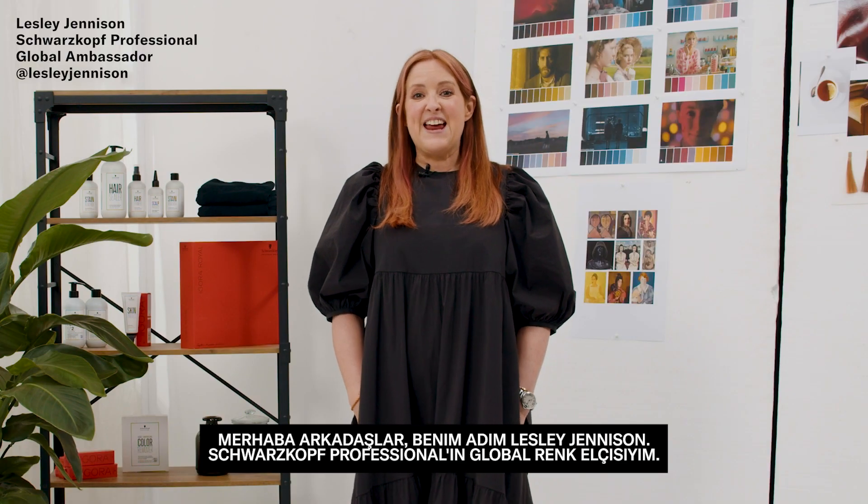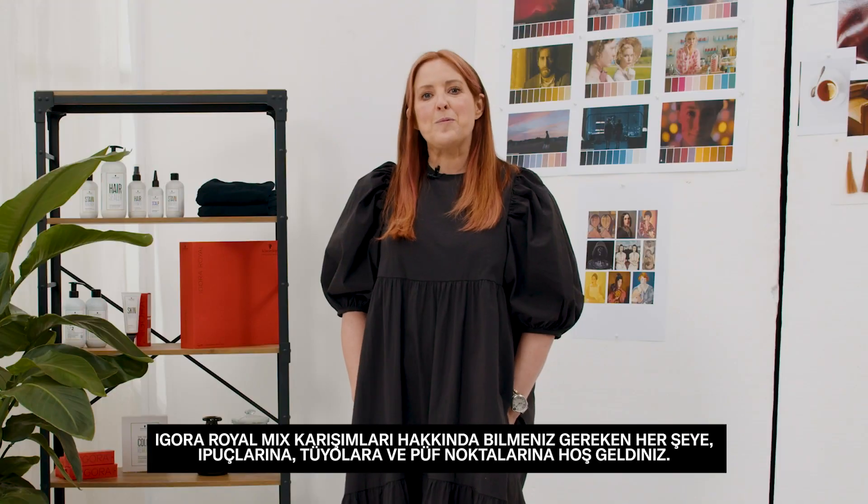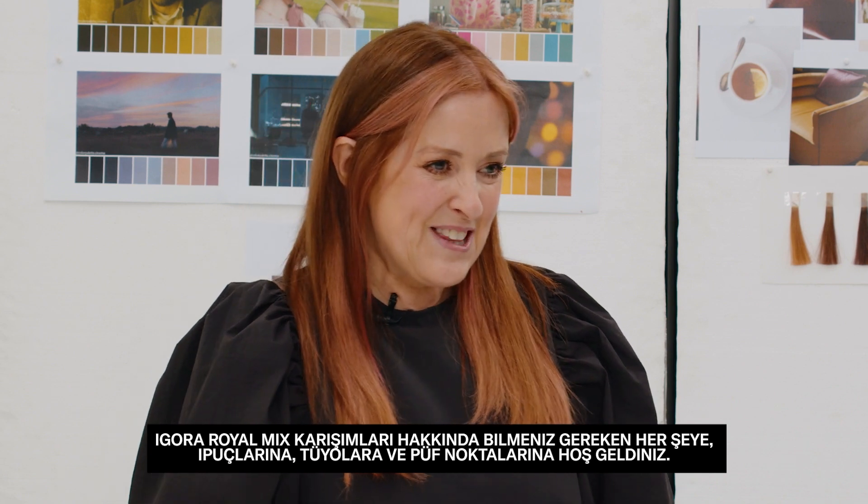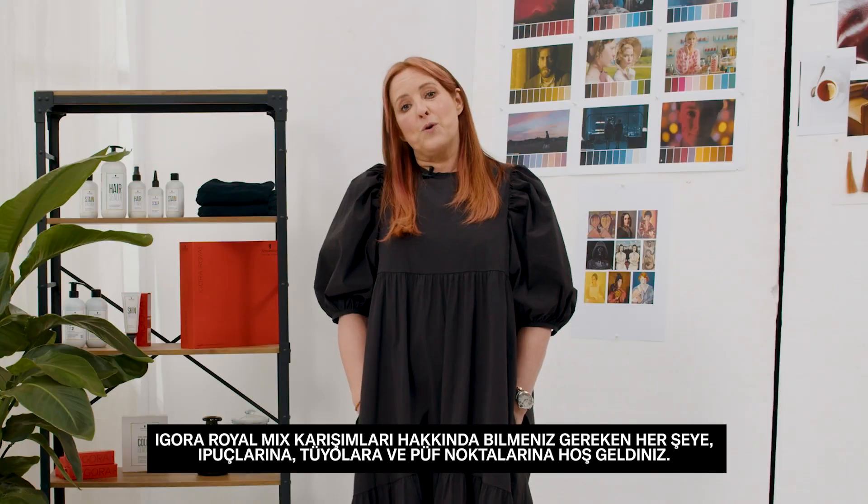Hi guys, my name is Leslie Jemison and I'm the Global Colour Ambassador for Schwarzkopf Professional. I'd like to welcome you to this hints, tricks, hacks and tips — everything you need to know for the Igora Royal mixes.